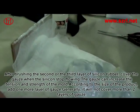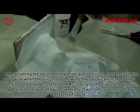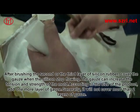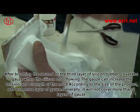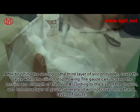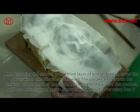After brushing the second or third layer of silicon rubber, cover the gauze when the silicon stops flowing. The gauze increases the tension and strength of the mold. According to the size of the product, add one more layer of gauze if needed. Generally, no more than two layers of gauze should be applied.